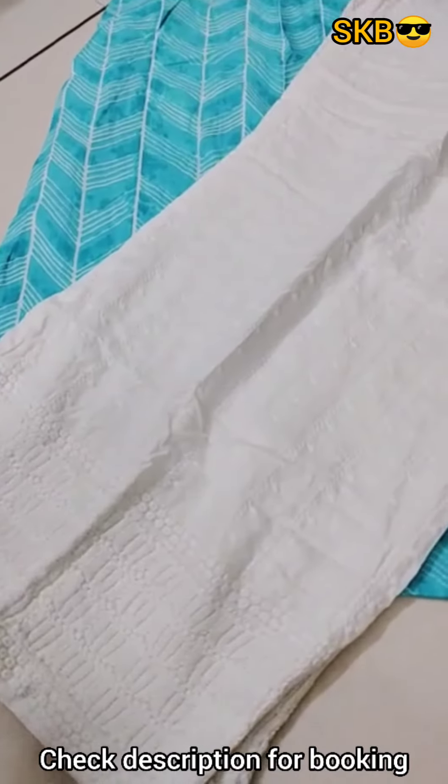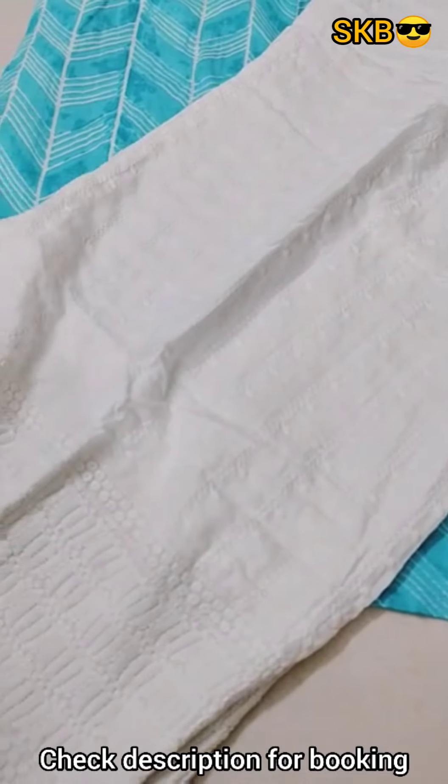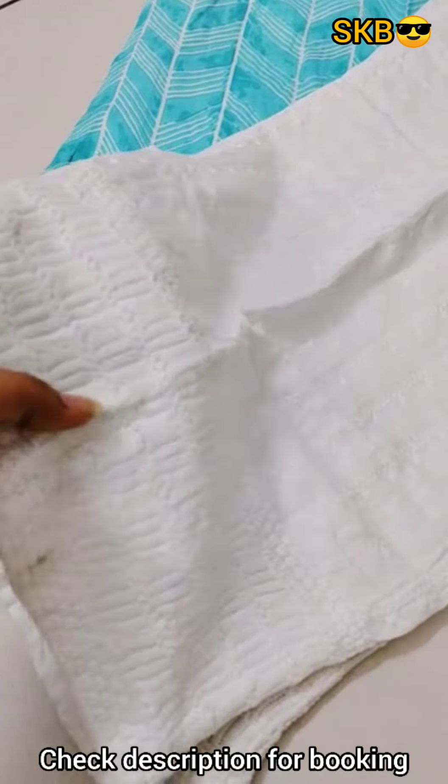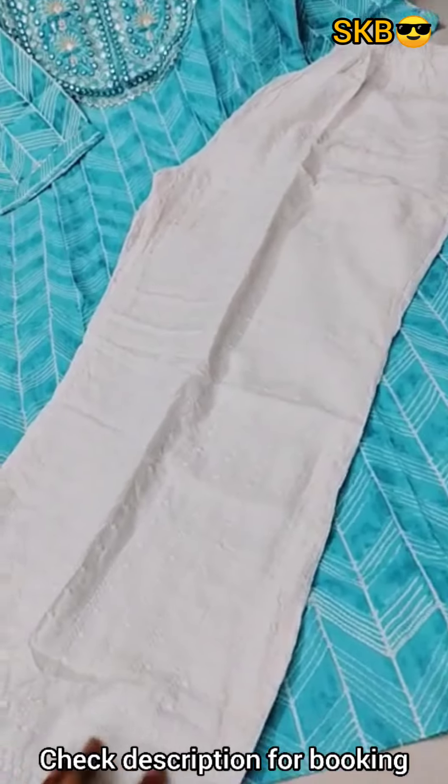Hello, I am going to show you the next design. This is a student's fabric. It is very nice and heavy cotton. This is the bottom part. This is full chicken work.